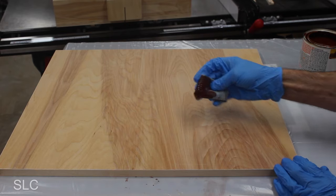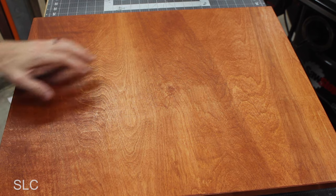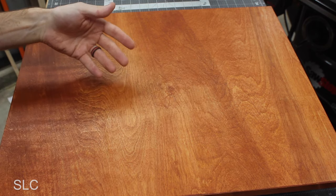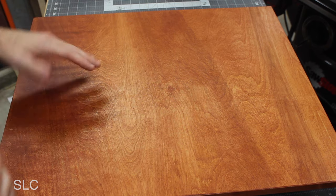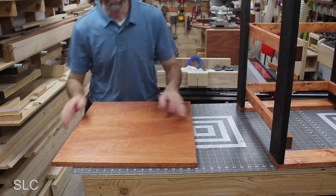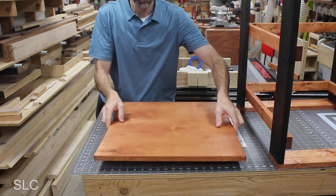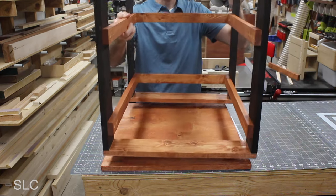Now it's time to give the top some stain. Sometimes you don't realize that when you stain plywood it's going to be really dark in some areas and light in others, but that's okay. I believe I'm going to make that the front, and then the uneven side will be towards the back where you won't see it nearly as much. Overall, I think it looked really nice. After giving this top some time to dry, we're going to flip it over and then install the frame while it is upside down.